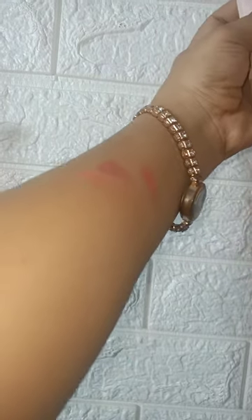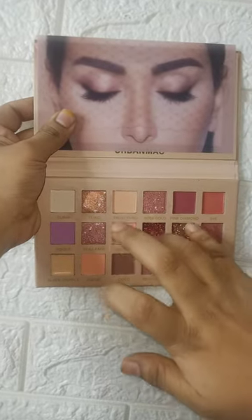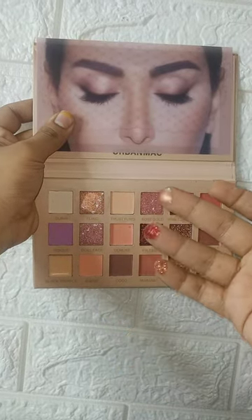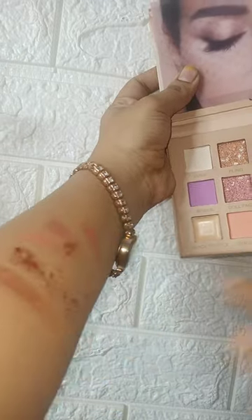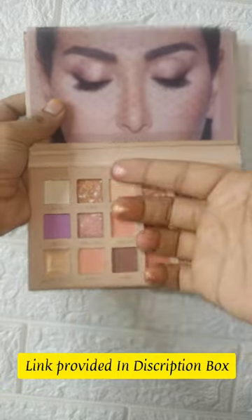It was pretty pigmented and in the affordable range. You can see there are some nude shades like pink, purple, and different shades, along with shimmer shades. In this palette you can get matte and shimmer shades and pressed glitter, which you can use to create very good eye makeup looks.